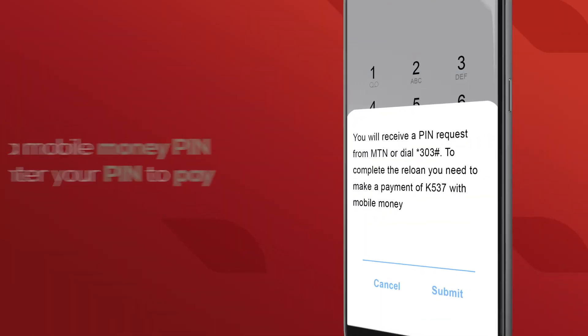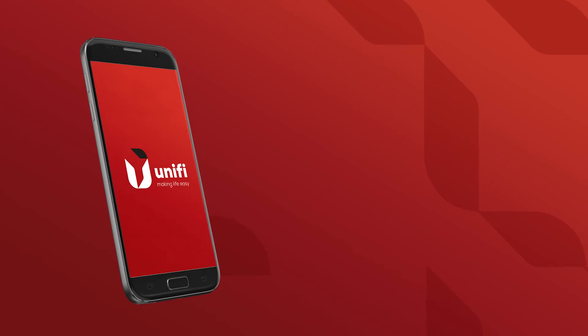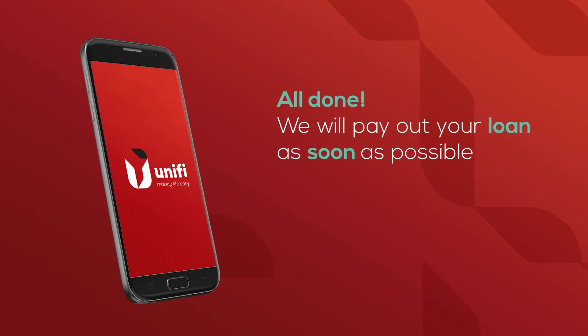You'll get a PIN from your mobile money provider. Enter the PIN to pay. Once the payment has gone through, your reloan application is done.